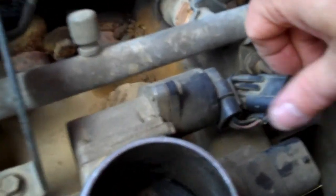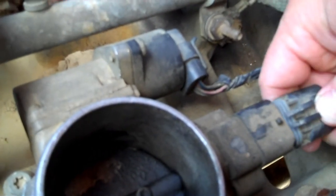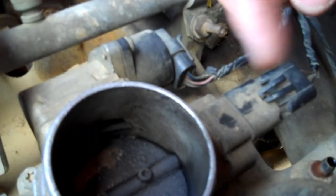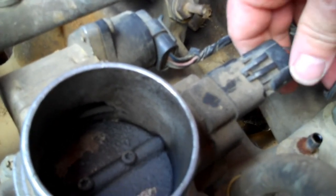The throttle position sensor is located right here. I've already got the plug disconnected and I've already got all the air tubing and stuff off. If you guys need to see how the air tubing, air box, and all that comes off, refer to the other video - I'll post a link right in here somewhere.